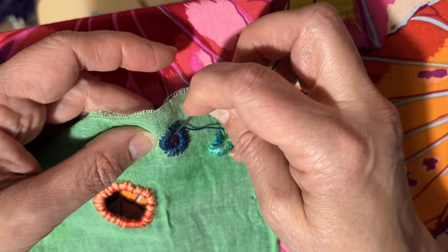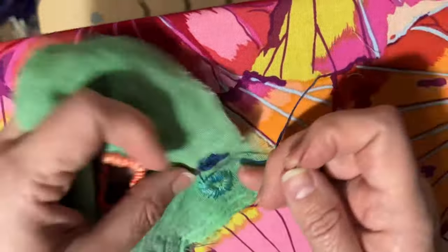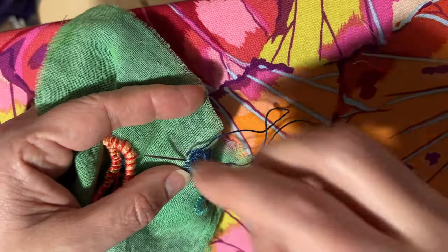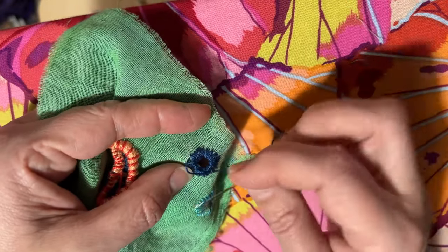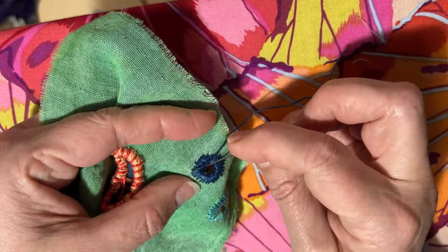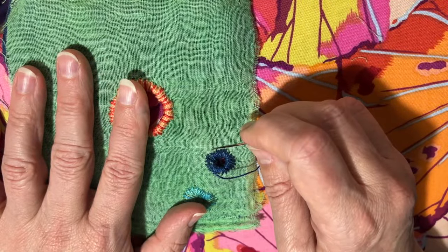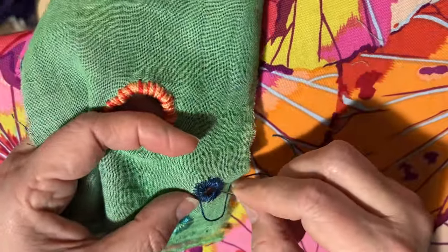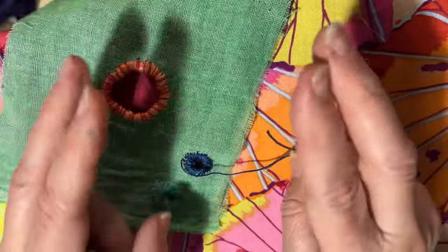I never imagined that I would be so enamored. My grandmother gave me a sewing box when I was really young. She taught me how to crochet — granny squares. And I think she tried to teach me to knit. God, I really wanted nothing to do with that. And she gave me a sewing box.